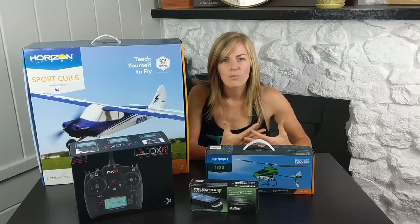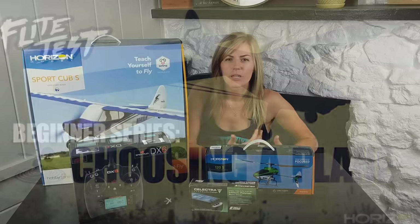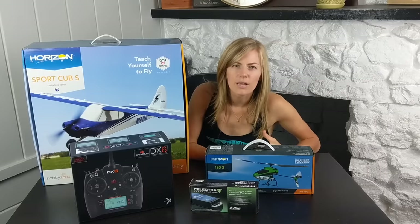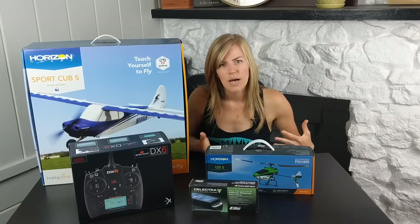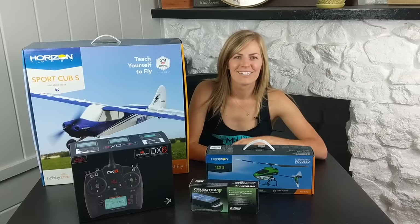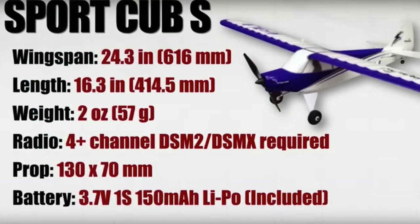Another thing I suggest is watching the beginner series on the Flight Test YouTube channel — I'll put a link. Their beginner series was sponsored by Horizon Hobby and it really breaks down every step from the very beginning: selecting your first plane, what all the channels do, LiPos, everything about different types of batteries. Since they've already done that series, this video is more about my journey. They also have a video about the Sport Cub S, which we'll unbox in a second — it's a great beginner plane.